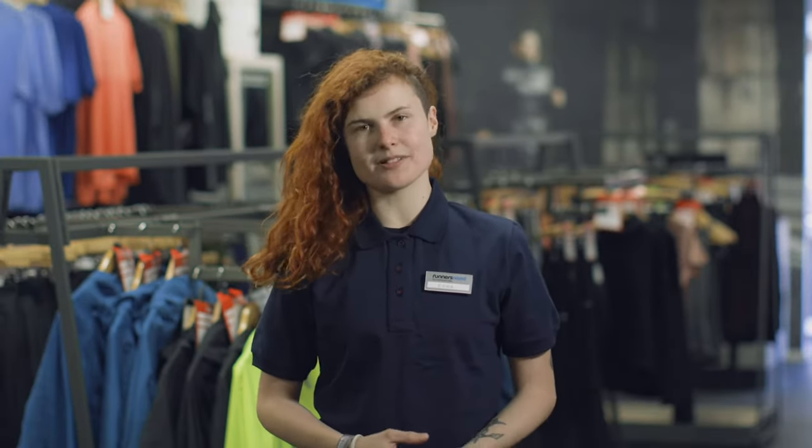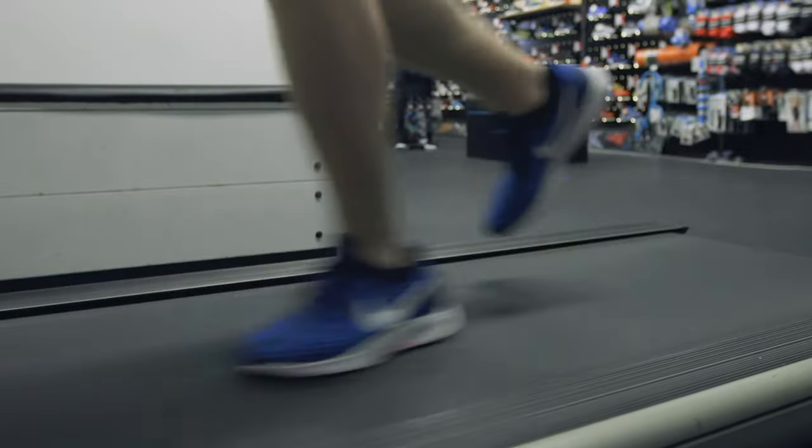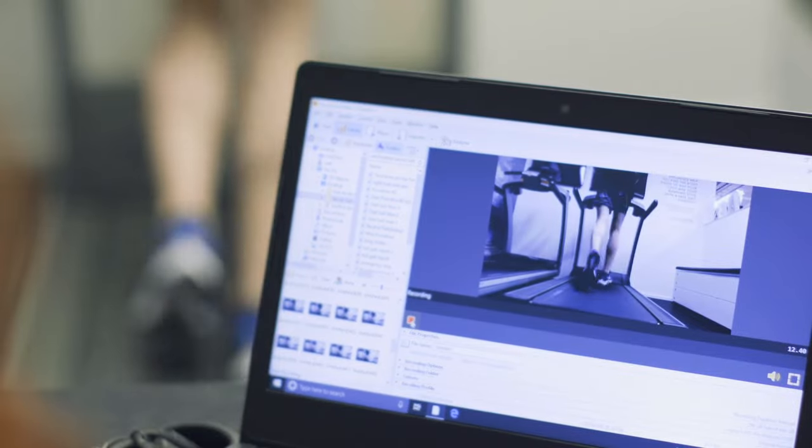In order to complete the gait analysis process, we'll talk to you about your current running, any future aspirations with running, and any previous injuries that may affect the way you run today. To begin with, we will put you in a neutral shoe and then put you on our treadmill for around 20 to 30 seconds. This will allow us to have a look at how you're landing, where you're landing, and for any misalignments biomechanically within the ankles and knees, up to the hips.